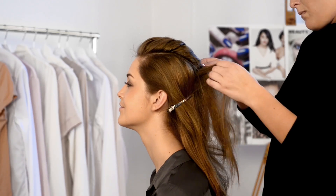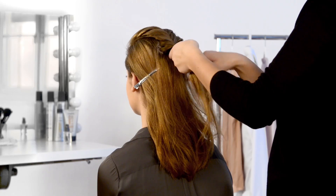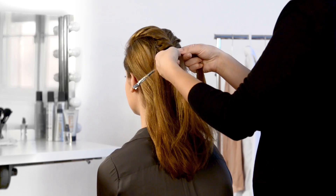Continue weaving your hair until you reach the place you want to create your ponytail.